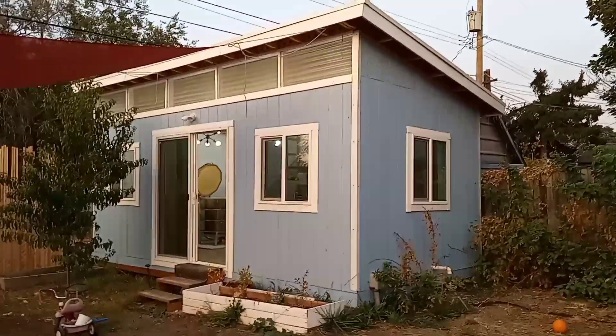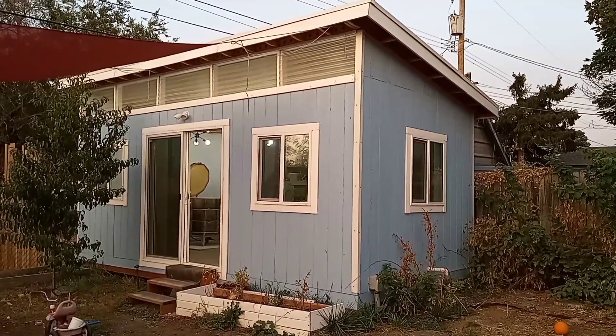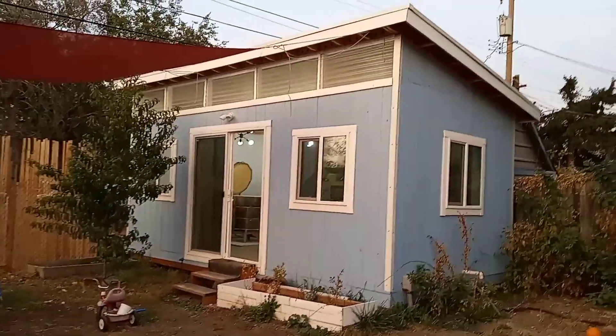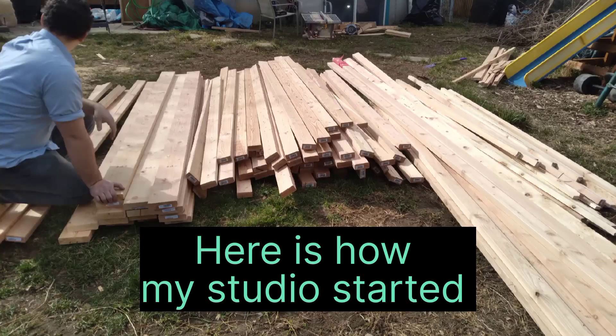My husband and I did almost all the work ourselves. My parents came a day or two to help with the frame and some of the shelving, and my brother-in-law helped with the rafters. He's significantly taller than me, so he was much better suited to help with that.